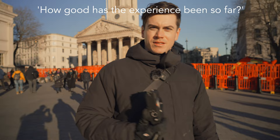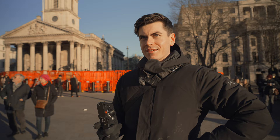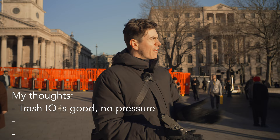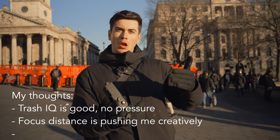Out of ten, how good has the experience been so far? The image quality is trash — but that is kind of a good thing. It means you're taking photos and it doesn't matter if they're not great because you know they're going to be a bit rough, so you feel quite creatively free. I like that I'm being restricted to finding subjects that are quite close. I can't just find a nice scene from a distance and go click-click-click — it's forcing my eye in an interesting way.